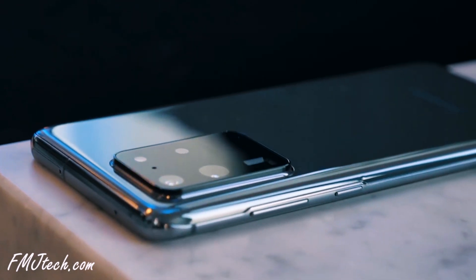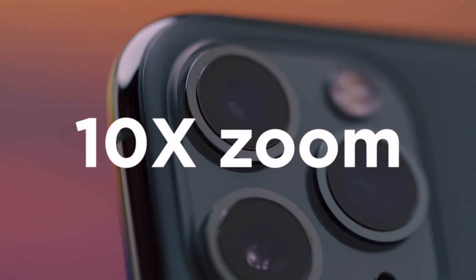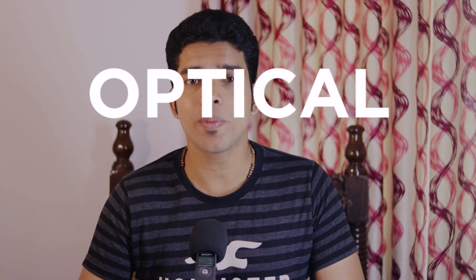So the iPhone 11 Pro Max can't beat the S20 Ultra's camera. Now, the zoom. The Galaxy S20 Ultra has 100x Space Zoom, while the iPhone 11 Pro Max has 10x zoom. There are mainly two types of zoom: optical and digital.